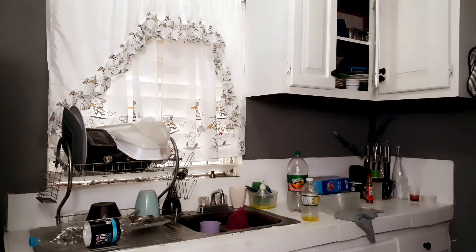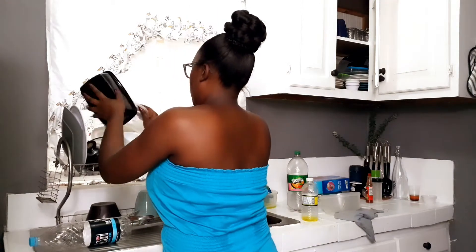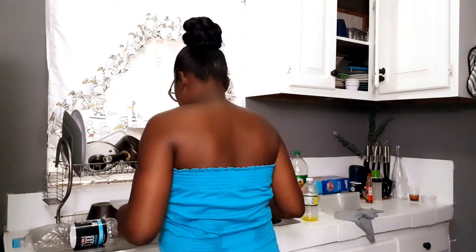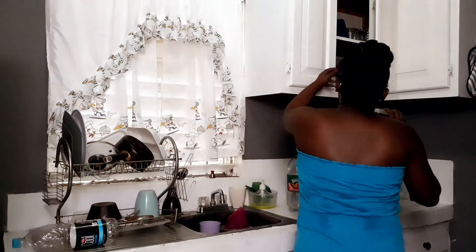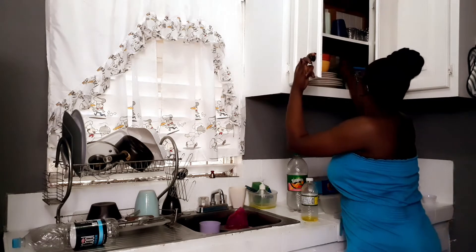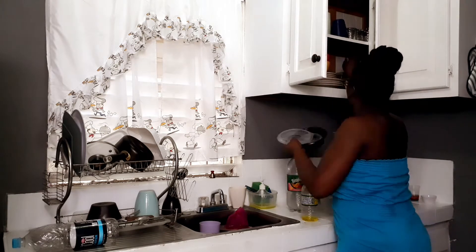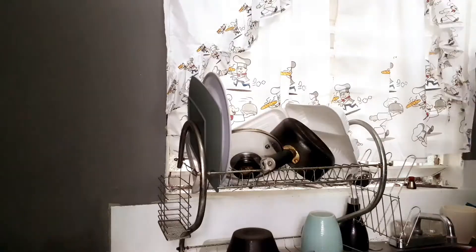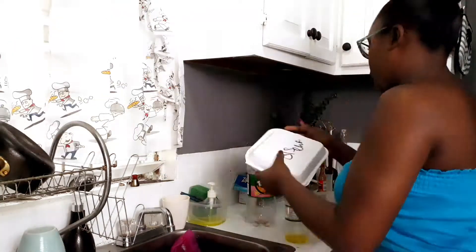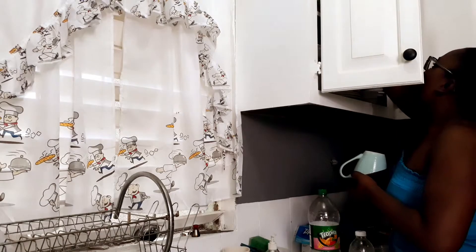Hi stylers, welcome back to another video. Today I will be cleaning my kitchen, organizing, and doing a little simple fall decor. If you're interested in this relaxing video, please continue watching. If you're new here, I am Renee — I share all things home related: shopping videos, room makeover tips and tricks, cleaning videos — you get it all here. I hope you enjoy these relaxing videos.